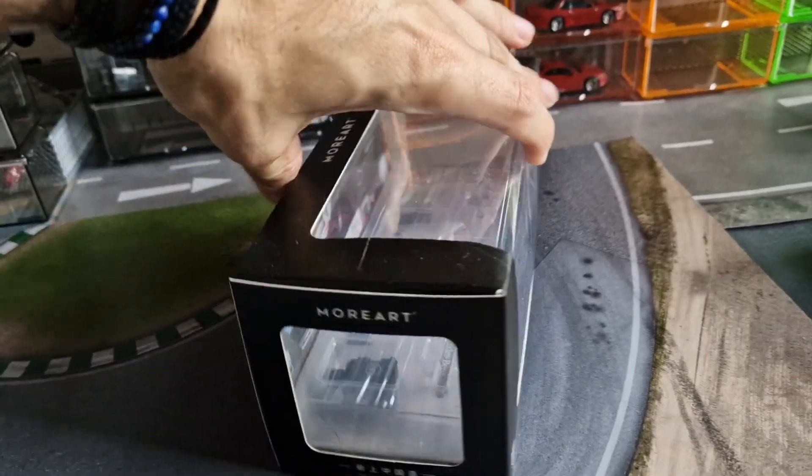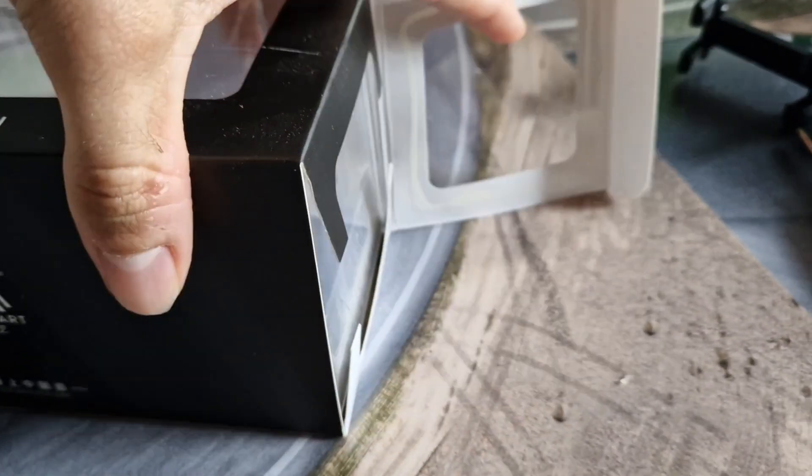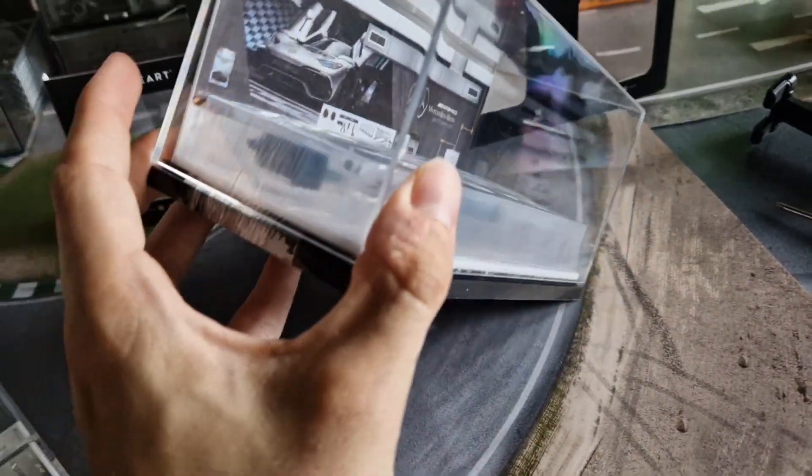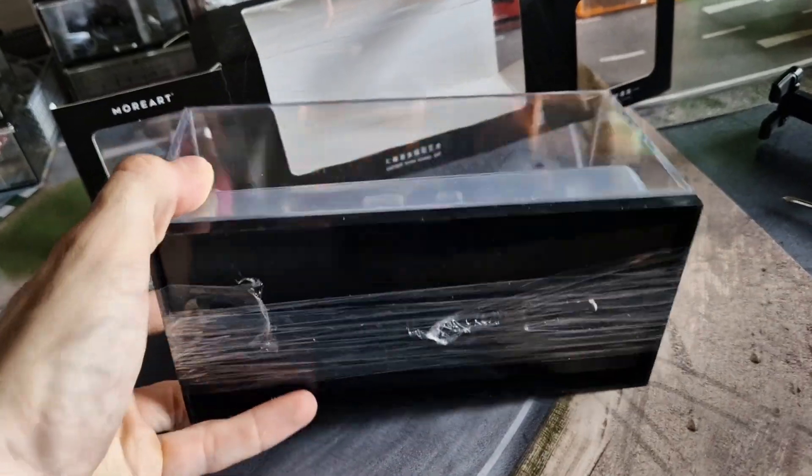Let's open the box and see what we've got here. The whole box is very solidly packaged, and the quality also makes a good impression.